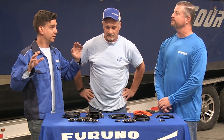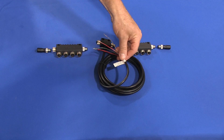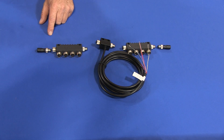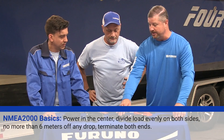Let's give everybody a brief rundown of NMEA 2000 architecture and how it all works — terminators, power, cable length requirements. The basics are: you want power in the middle, distributed evenly on both sides of the network with similar device load on each half. You'll have termination at the beginning and end of the network. You're not supposed to go more than six meters off any drop. Essentially, power in the center, load divided evenly on both sides, and termination at both ends.